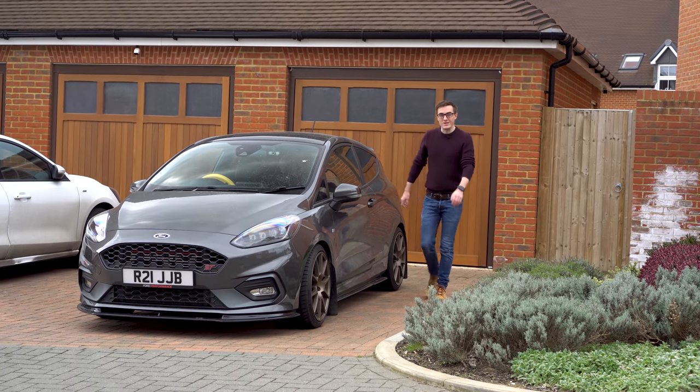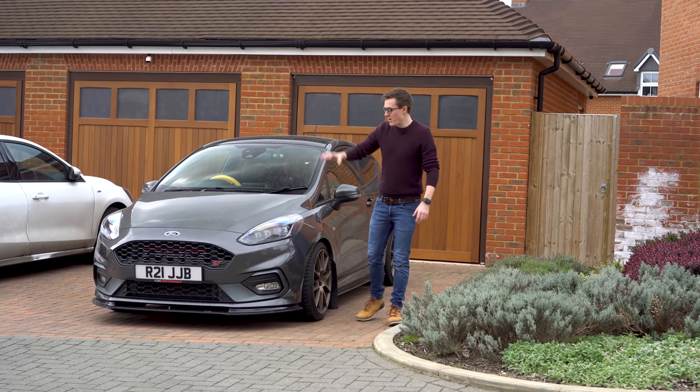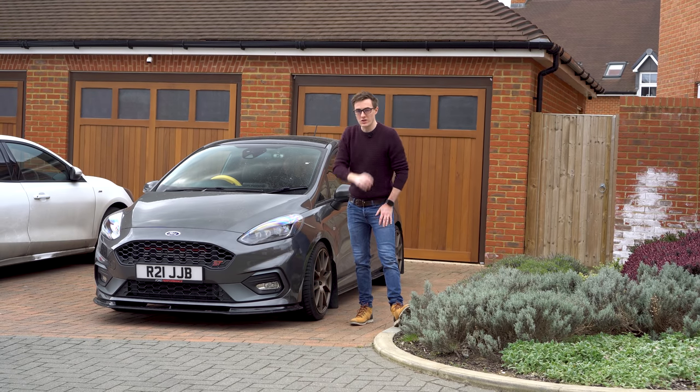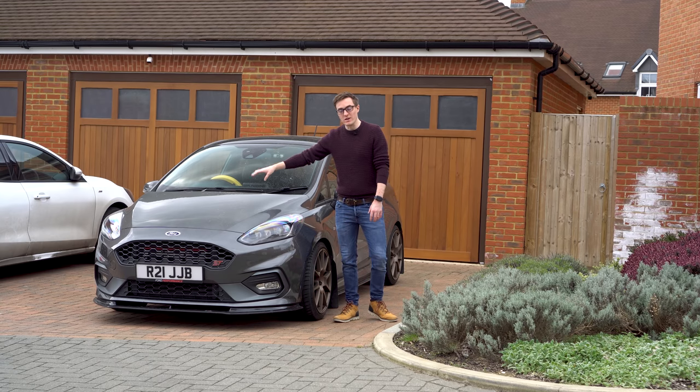Hello and welcome back to JVCTR. Today we're looking to make the Fiesta look a little bit more individual by wrapping the bonnet. I'm not just going to be wrapping the bonnet — I'm going to emboss my logo into the middle of it, so we'll see how that turns out.